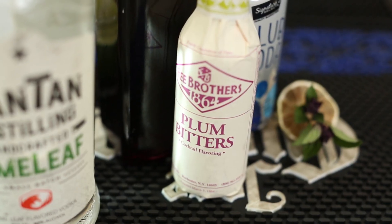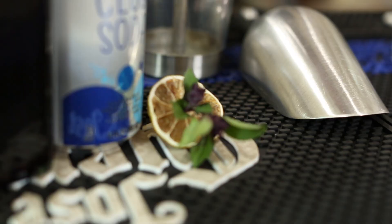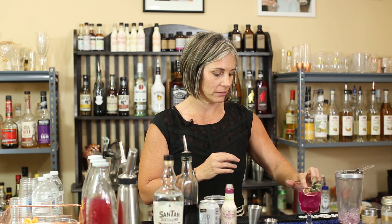A little dash of plum bitters — it's sweet and refreshing — and we're gonna garnish it with a dehydrated lime and a little Thai basil. Cheers!